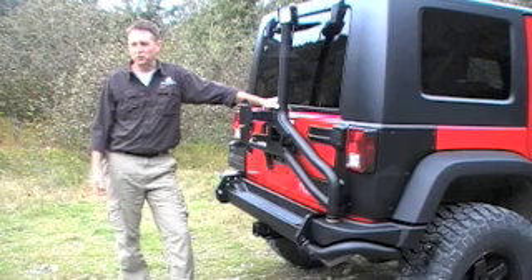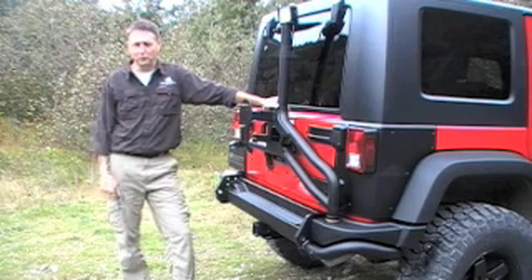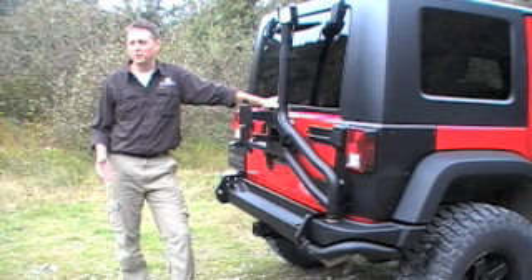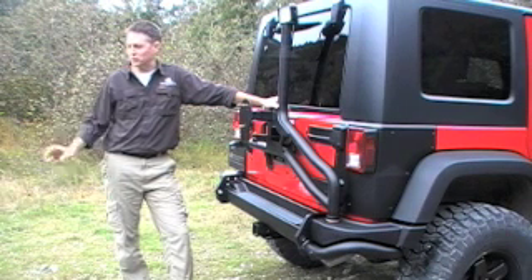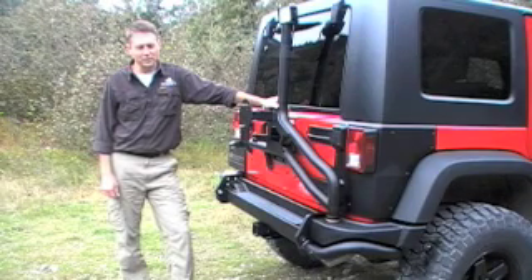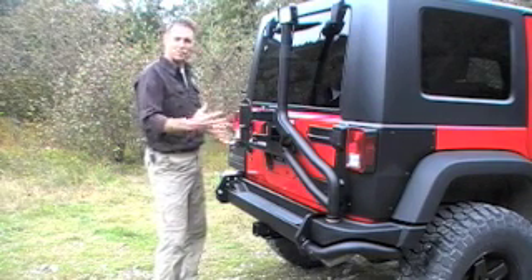A lot of JK owners may question why they need to invest in an aftermarket tire carrier. After all, they've got a stock one with the vehicle they just purchased. And the truth is, if you plan to stick with stock-sized tires, you probably don't need to worry about it. But when you start moving into big tires like we've got here — these 35-inch tires — you're talking about a lot of added weight, and unfortunately that weight plays havoc on the tailgate when the vehicle is vibrating off-road.